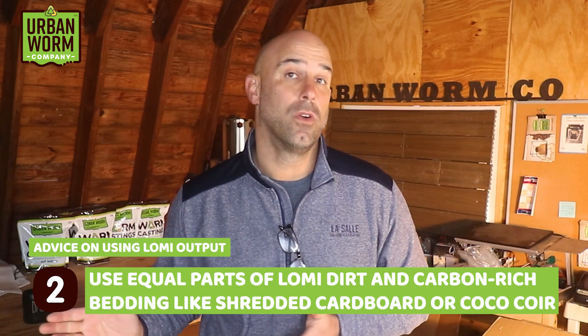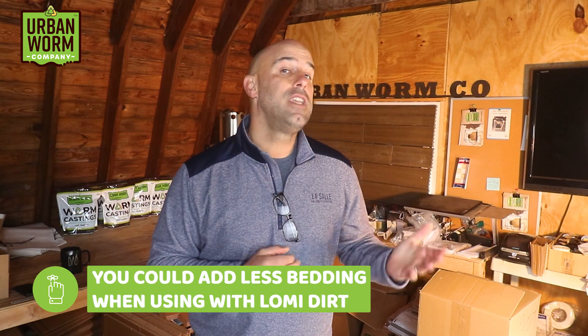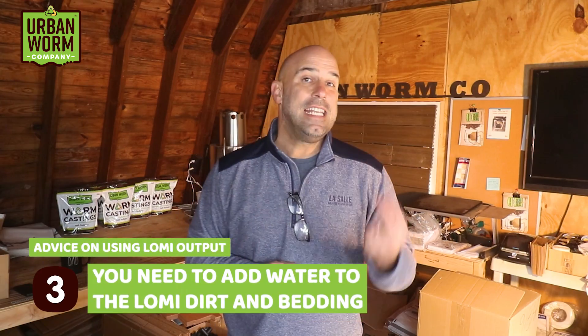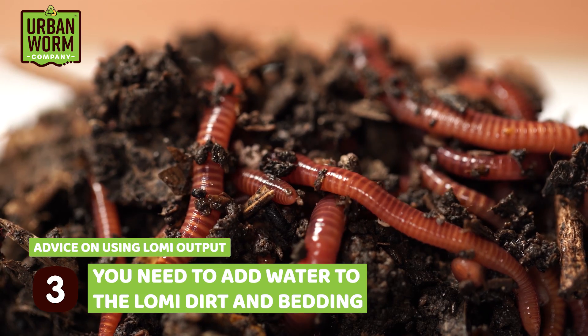Number two: use equal parts Lomi Earth and carbon-rich bedding like shredded paper, cardboard, or coco coir — and that's by volume. I normally recommend two parts bedding to one part food waste, but because the Lomi output has had its water removed, you don't need as much bedding to sop up moisture. Number three: about that moisture — you're going to need to add water to your bedding and the Lomi dirt to resume decomposition, help the bacteria repopulate, and make your mixture attractive to worms.